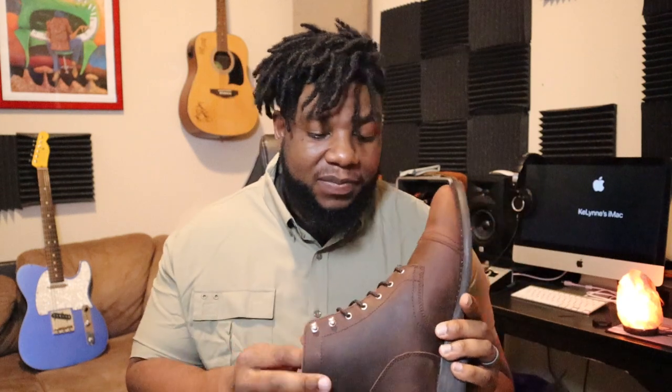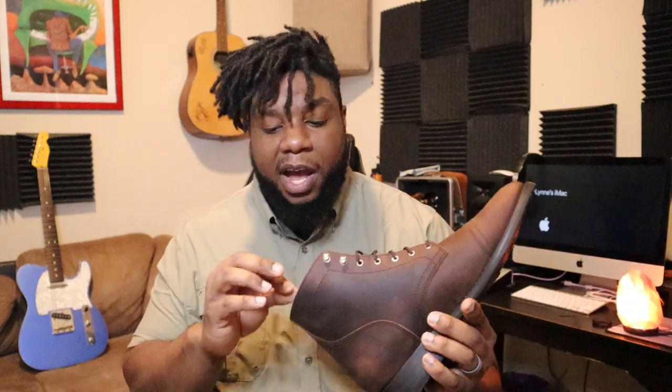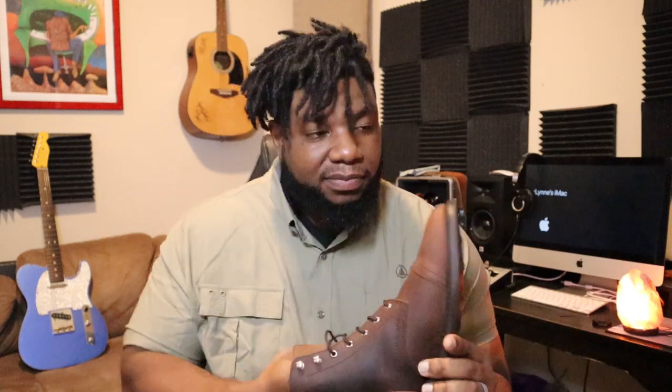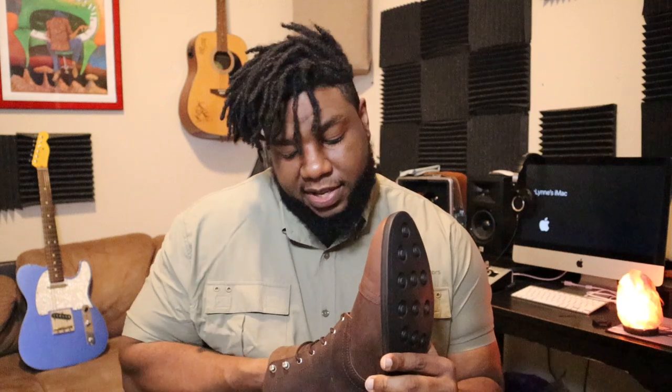I have wide feet, so for anybody out there with wide feet, these shoes are normally recommended at your true size. If you don't have wide feet, pick one size or half size smaller. I got my full size and I hope they fit just right. Thursday also has a questionnaire to help you figure out which size to get.